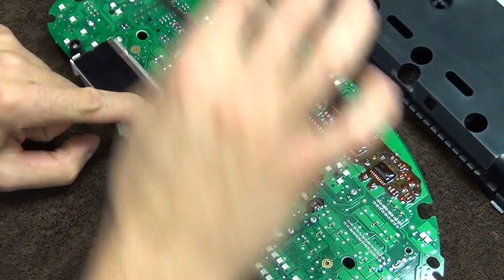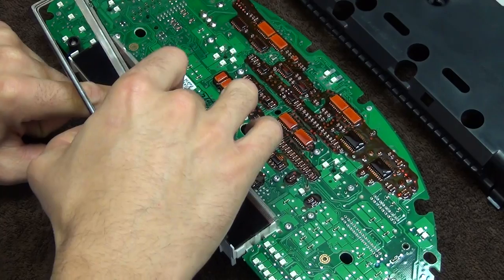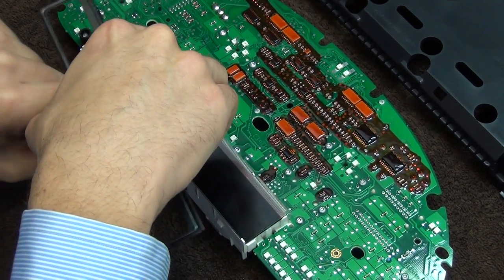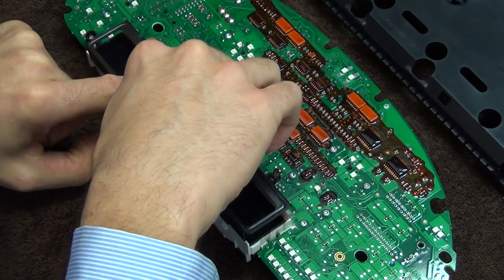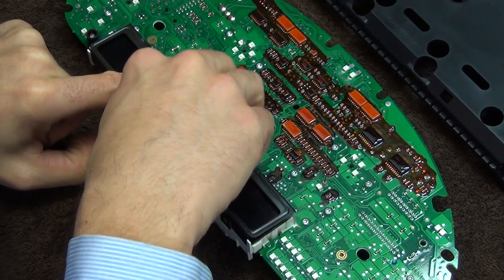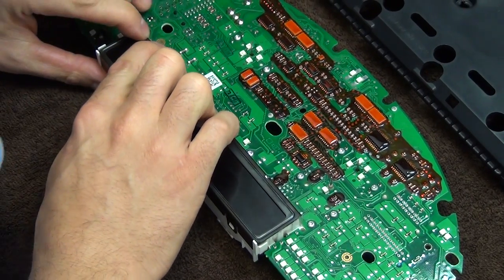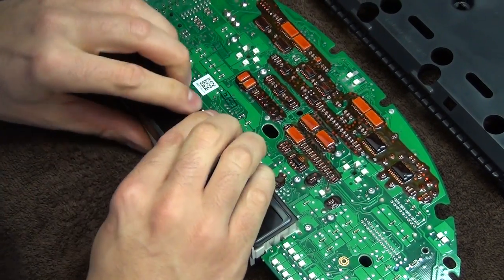Now you need to put back the frame, the frame which was originally in the unit. It's a little tricky here, but it can be done. Now I make sure that all these little arms tick back.